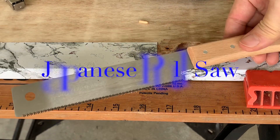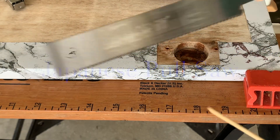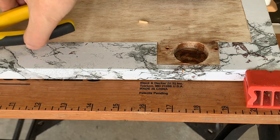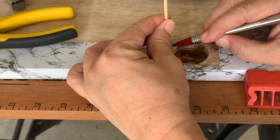For thicker sticks, you may want to use a small Japanese pull saw to cut. A sharp knife will also do. Let's make the second plug.